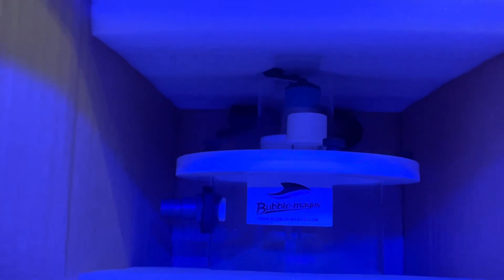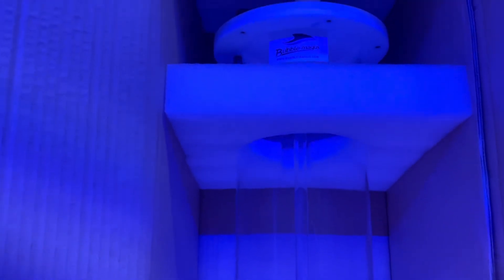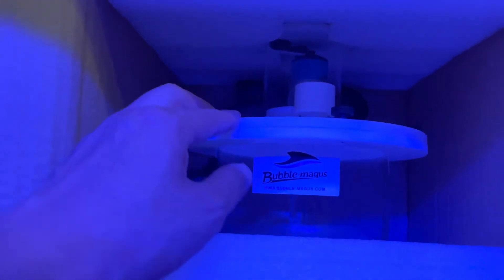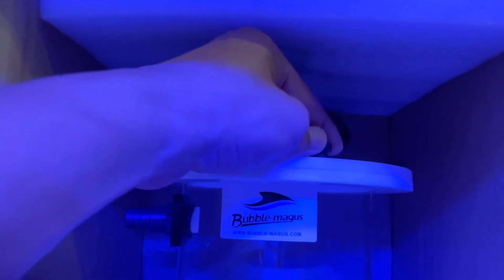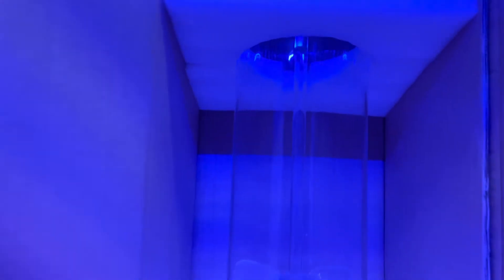I got this Bubble Magus calc stirrer right here — it's pretty nice. It was between this and the Avast, but I thought the Bubble Magus was more refined. One thing that's different is the lid does not just sit on top — you can seal it and tighten it down with these lock nuts up here. The bulkhead seems like a better design — it's like a square union seal. I think Avast just drills a hole through it. The stirrer is acrylic; I think Avast uses a metal beam. The inlet for the RODI is on the outside right here.